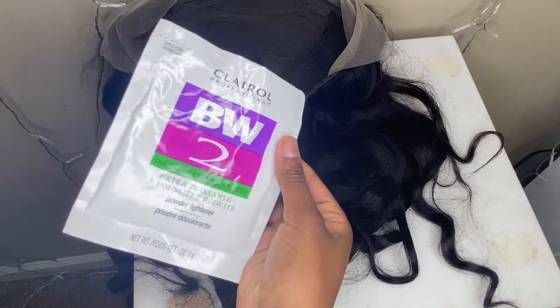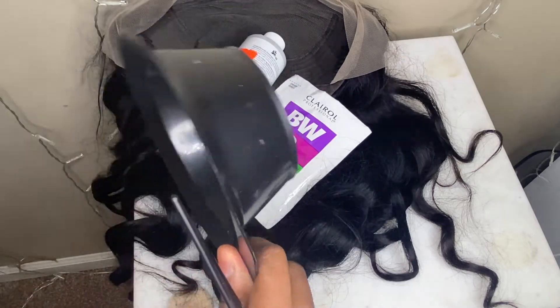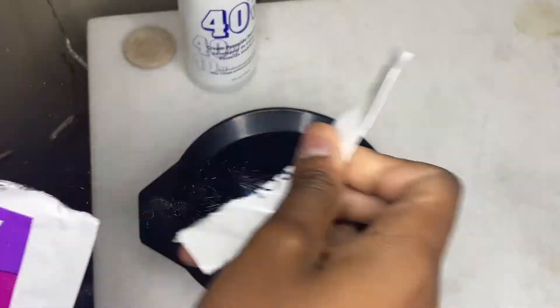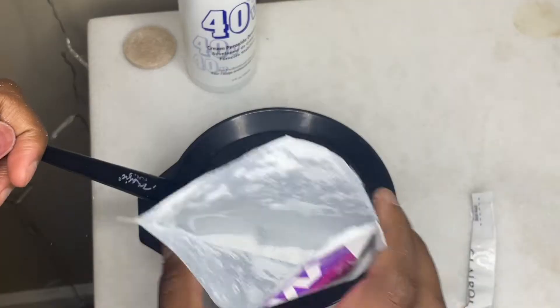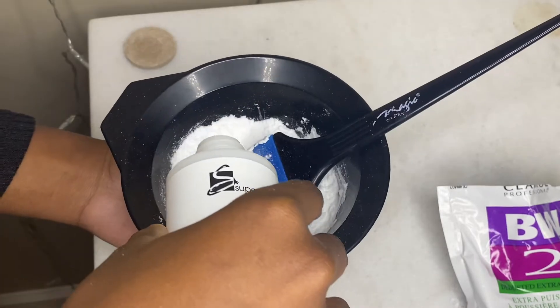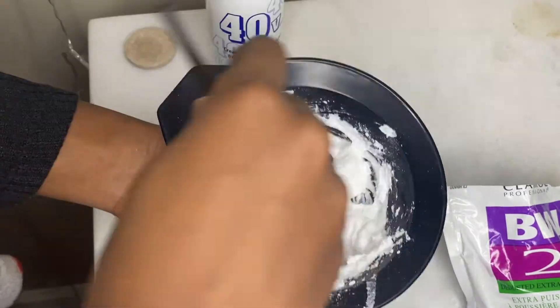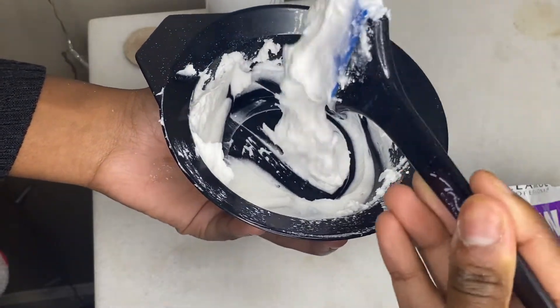To bleach the knots I'm using some powder bleach and 40 volume developer, and a mixing bowl you'd use to dye hair. I put most of it in there and left a little bit in case I made it too watery, so I could slowly add more. I did make it too watery at first — you can't really see it here — so I added more powder and went back and forth until it was good.